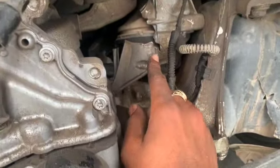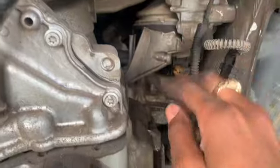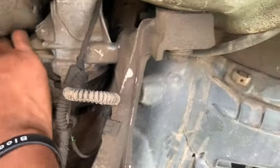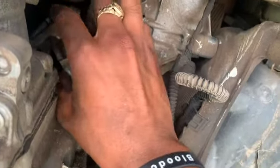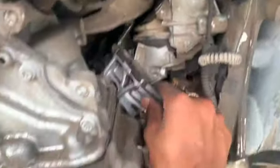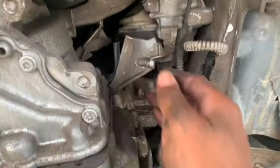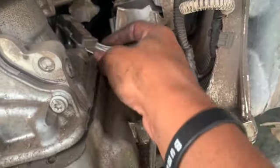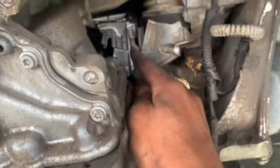As you can see right here, the engine mount is cracked on this side — actually it's not even cracked, it's broken completely off. There are some other pieces around here. I'm going to try to take this piece out, but I can't really get it out, so I'll just leave it here for now. That engine mount is broken.